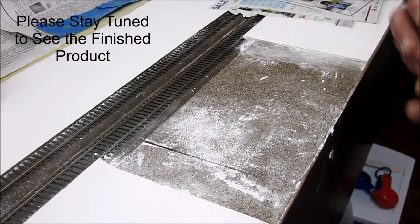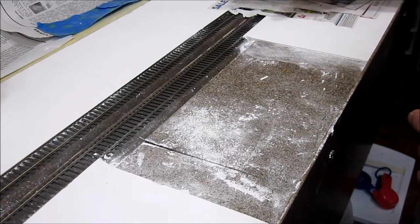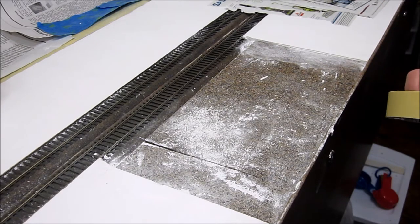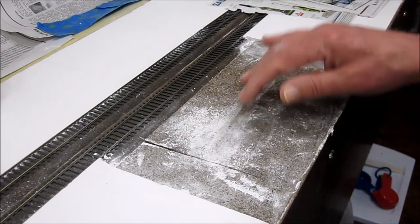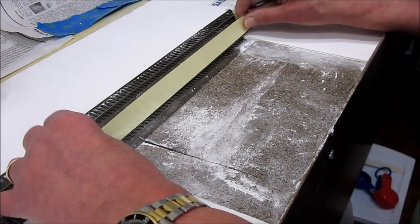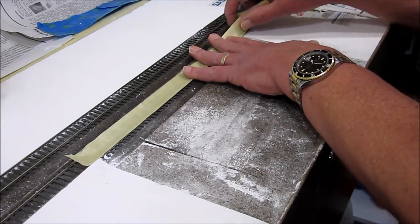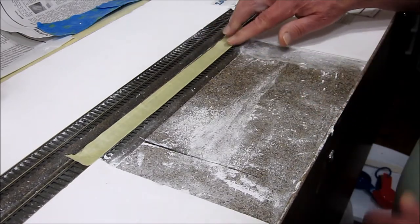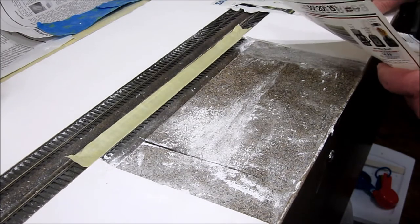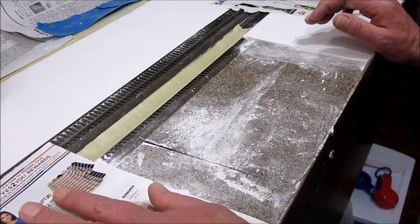Smooth-It is combined with water — it's a plaster material that comes out as a soupy mixture. As a soupy mixture, it'll get all over the place if you don't do something to prevent that. So the first thing we're going to do is protect the areas where the Smooth-It will not be placed. We have the adjacent track, so I'll put some masking tape over the track.